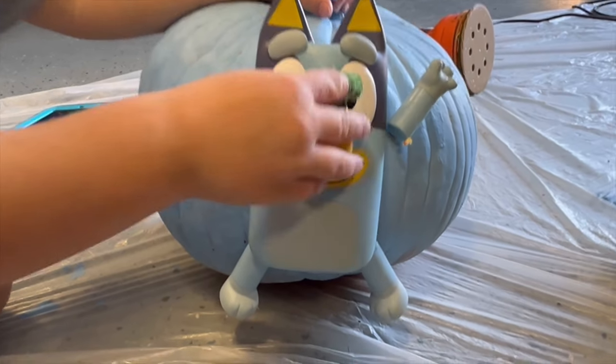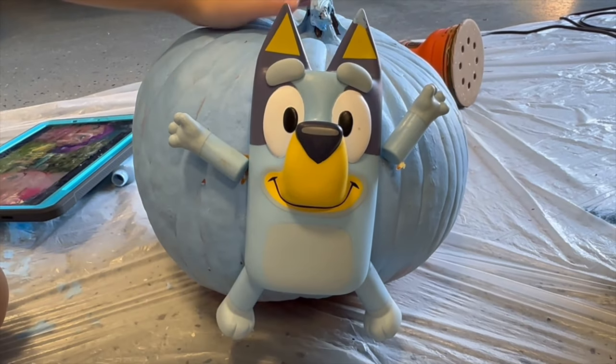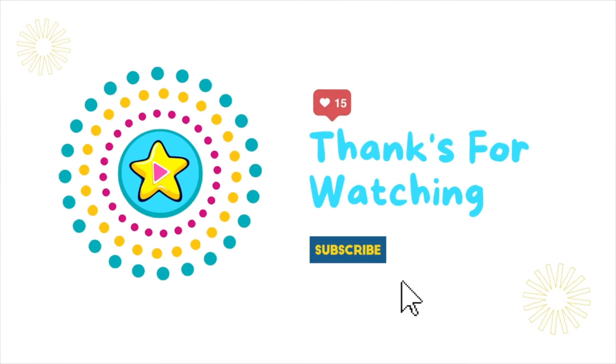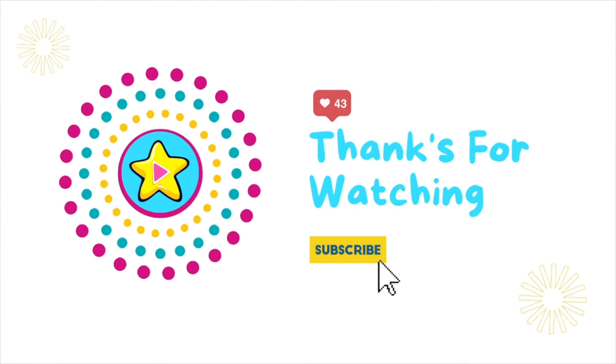And that's it for our Bluey Pumpkin today. Make sure you watch our other Bluey Pumpkin videos. Bye, friends! Thanks for watching — be sure to like and subscribe.